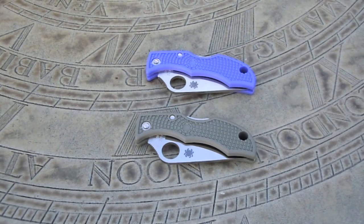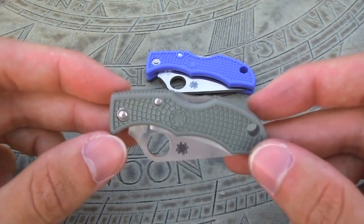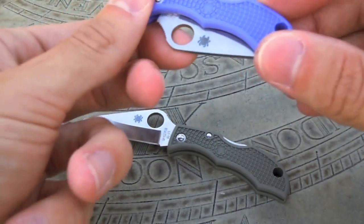Hi everyone, I have another knife review for you today. In this video we are going to be taking a look at the Spyderco Ladybug. This has been an amazing addition to my EDC and I have really enjoyed carrying it. I have been extremely surprised with how much I enjoy using this small little knife and how much it has actually come in handy.